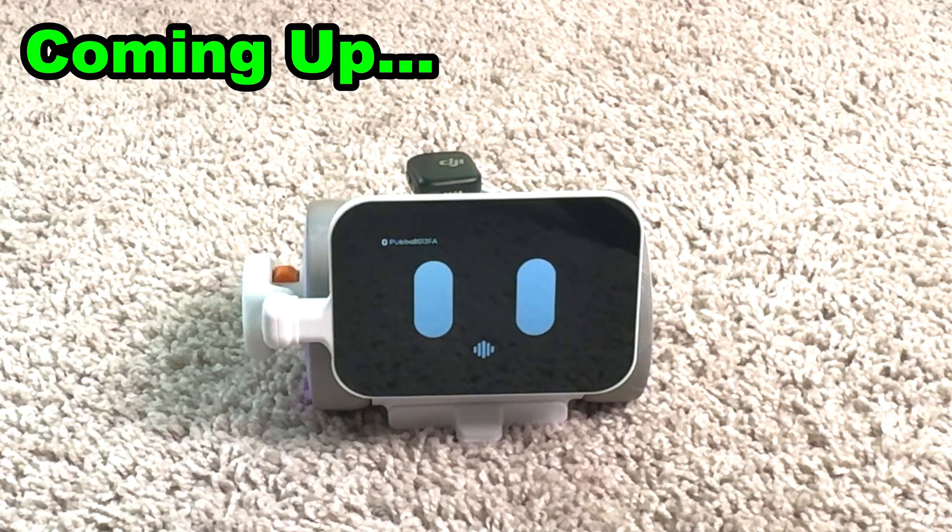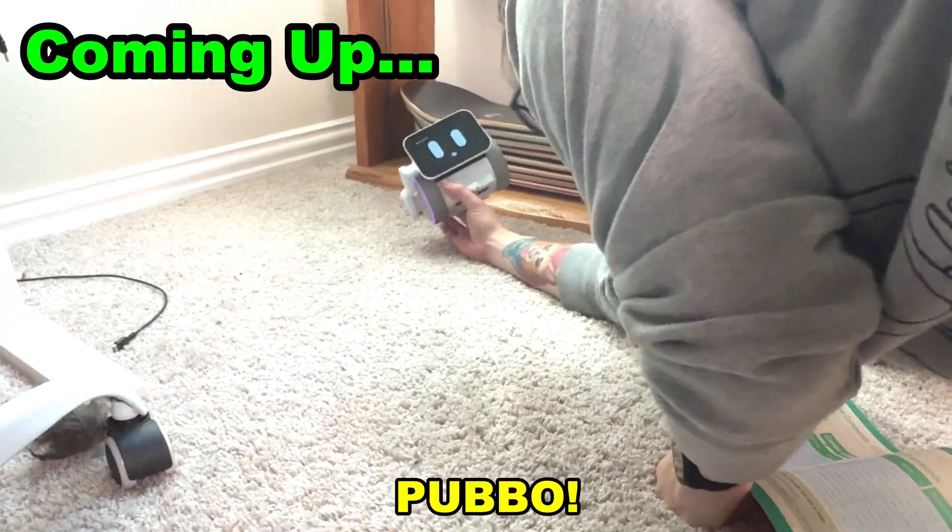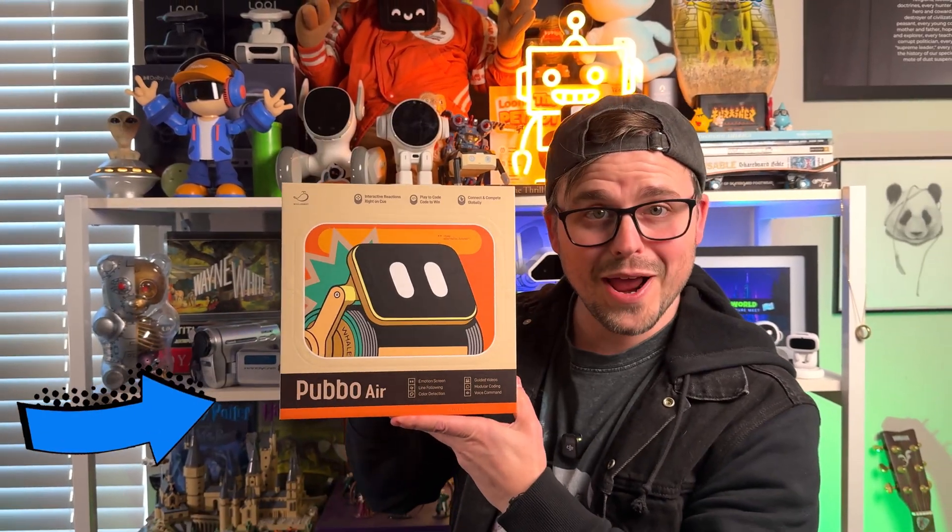In today's video, we're going to be looking at a personal robot you can have in your home that comes to us from a company called Whalesbot, and the robot is called Pubbo Air.